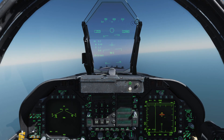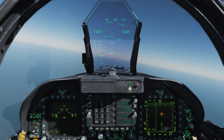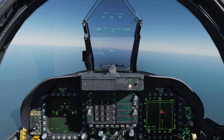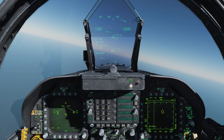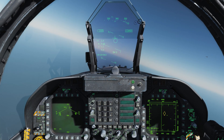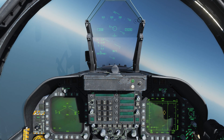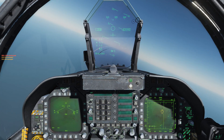We're going to press and hold cage/uncage. Now we've got a good tone — it's gone high pitched. We're a little far away, I want to get a little bit closer. Notice how the seeker head, if I move my aircraft, is now tracking that target. We've got a good IR lock. This is a very short range missile. We're going to squeeze the trigger and call Fox 2. There it goes — and splash.